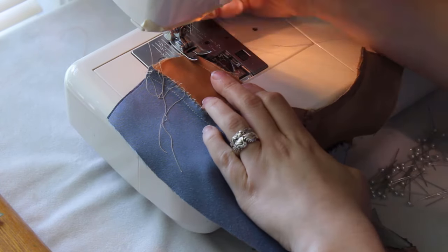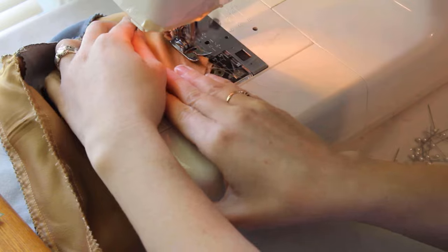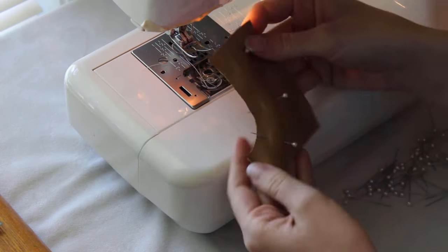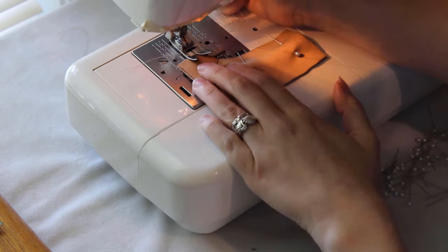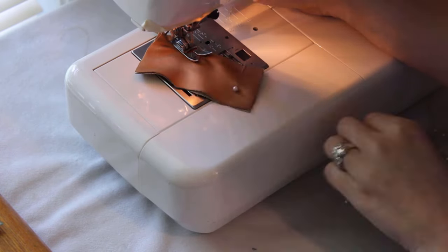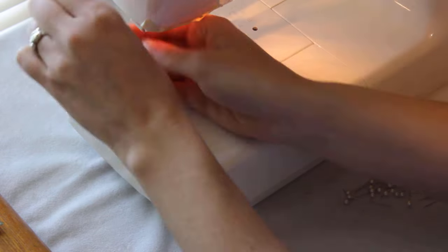Finish the seam, then we'll add the lining for the fall front. Sew the crotch seam on the fall front closed. Make sure you only sew the curve closed, and not the little square piece at the bottom. You can finish this edge if you want, but it's not necessary since it will be on the inside.